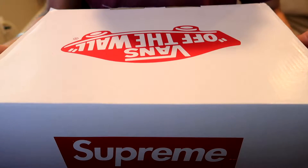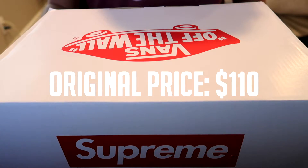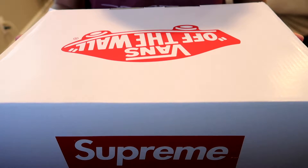I got them off resale for $165. Originally I think they were like $98 or something like that — I'll put it on the screen after I check. But yeah, let's get into this. I really want to bust these out.